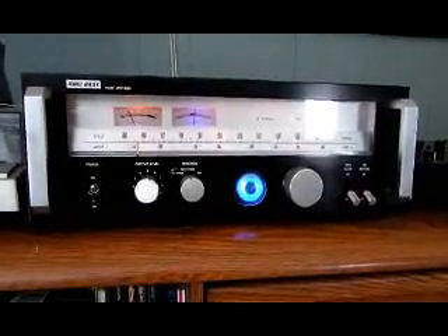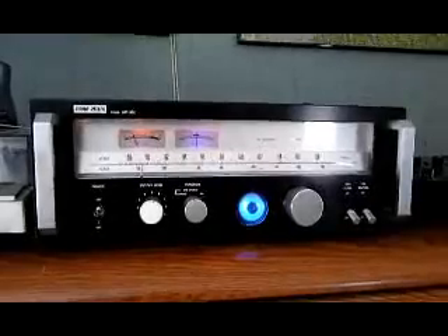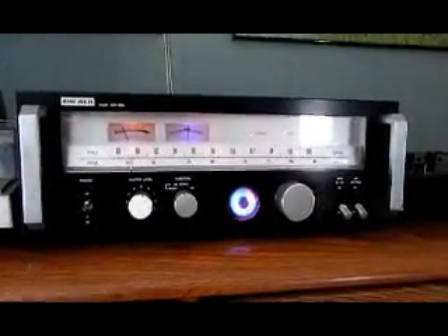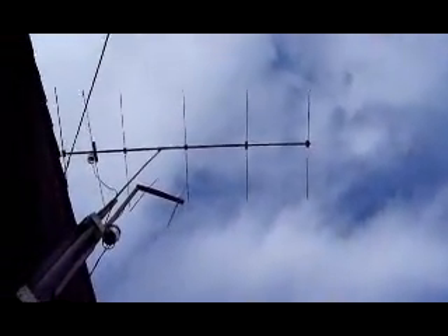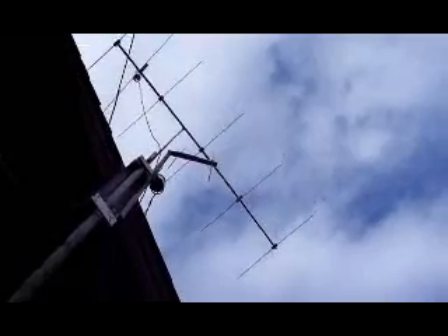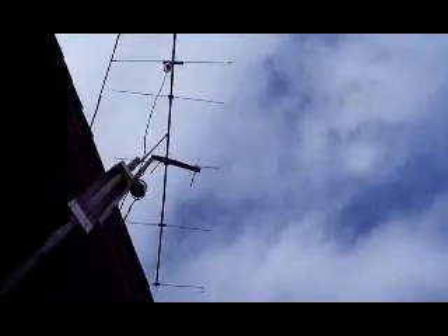We're going to shift the antenna over and point it north to see what kind of stations we can pick up on the east coast, the mainland of BC, and Vancouver Island. We're going to go back inside and see what we can find.